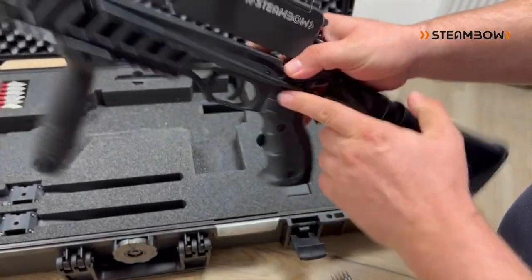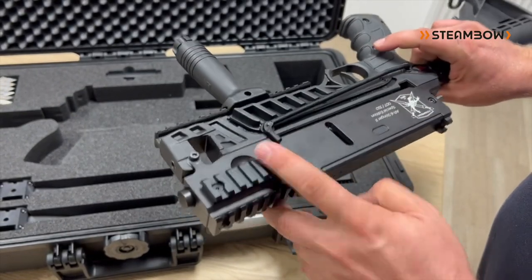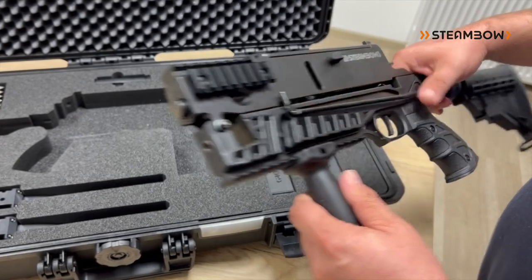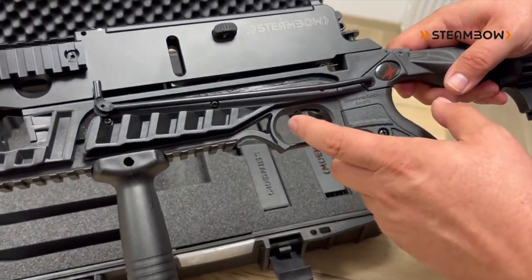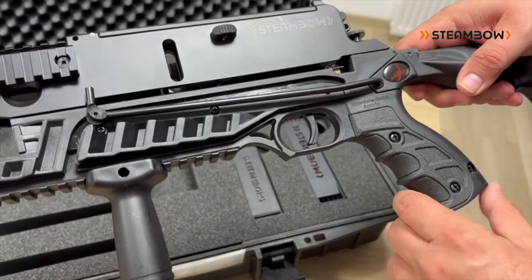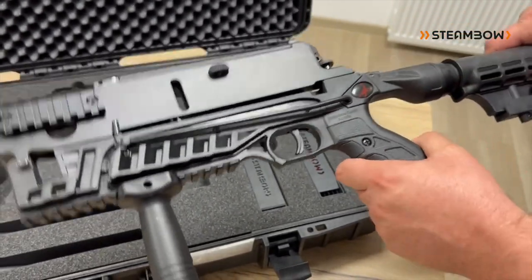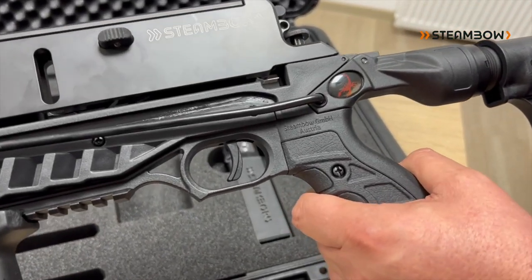Last but not least, in front you have two Picatinny rails already mounted, and there is also a place for the optional red laser sight. The Stinger is also equipped with our tuning trigger, which significantly reduces trigger pull and enhances the overall trigger feel. You also have a special edition jewel sticker as a finishing detail.